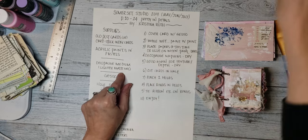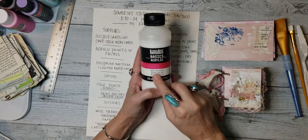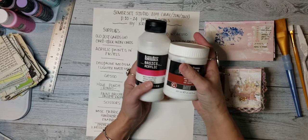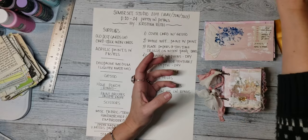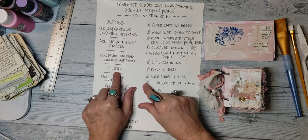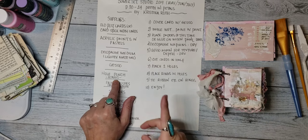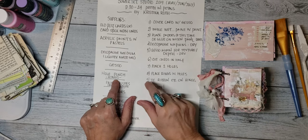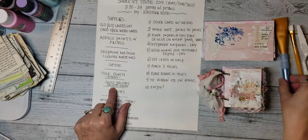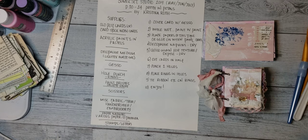You'll need some decoupage medium — I'm going to use Liquitex matte gel. I have some matte fluid medium by Liquitex that I usually do my napkins with, but it can be done with this too. You could use Mod Podge or anything you have as a decoupage medium. You'll also need some white gesso, a hole punch and some rings. I think that's the one thing I didn't bring to my table was my rings — I might have to find those. Paint brushes, just a couple of those, and a palette knife, scissors, and miscellaneous fabric and trims.